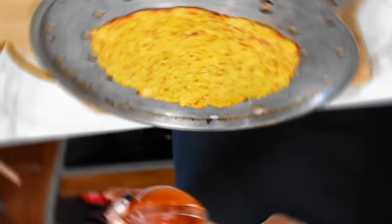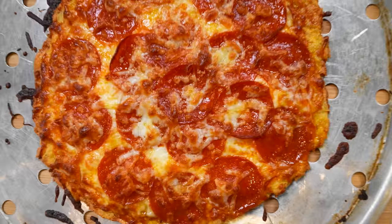Hey guys, welcome back to my channel. I'm Myra from Low Carb Love and today we're going to make a zero carb crust pizza. This crust is made with just three ingredients — I have them right here. It's going to be low carb, keto friendly, and even budget friendly.